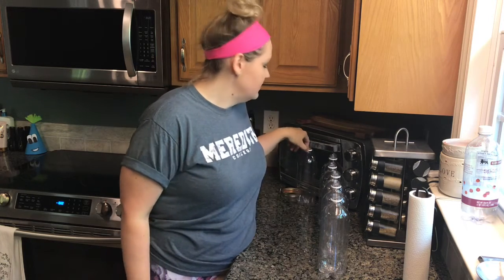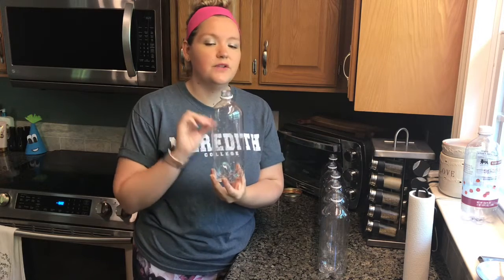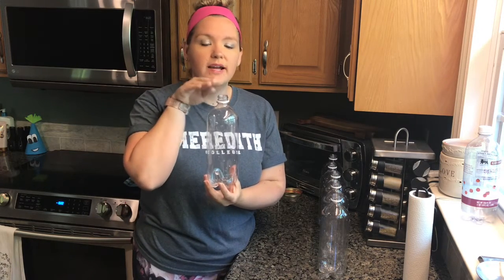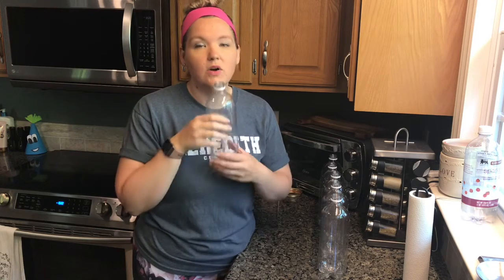Our instrument today is one that's going to use our breath to make the sound. It kind of looks like a xylophone, but you use mallets to play a xylophone — you don't blow across it. These bottles can be played kind of like a flute. When we blow our air across the top it makes sound, not down in it but across.